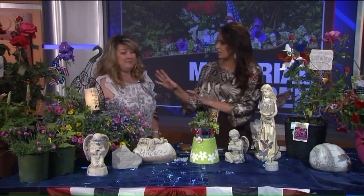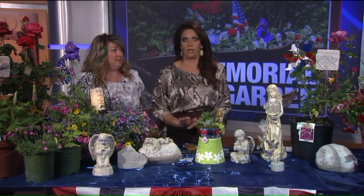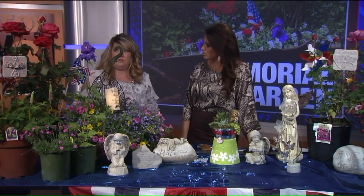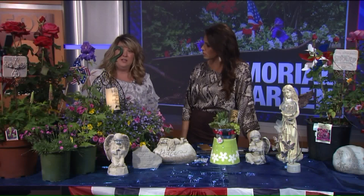Let's talk about the roses and how important those are — they smell so good. And you can cut them and bring them indoors, which is nice. So you can have your little memorial garden outside and also bring it indoors.